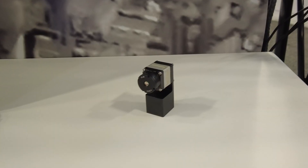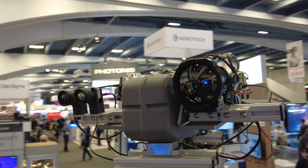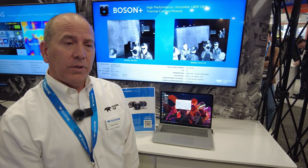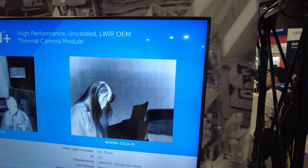On display today we have our 14-75 continuous zoom lens on Boson Plus, which is an integrated product. This is key because it allows us to optimize performance through the zoom range to the camera, so it will be in focus continually through the zoom range.